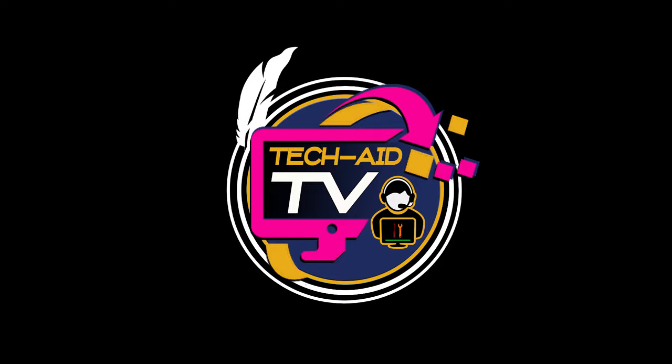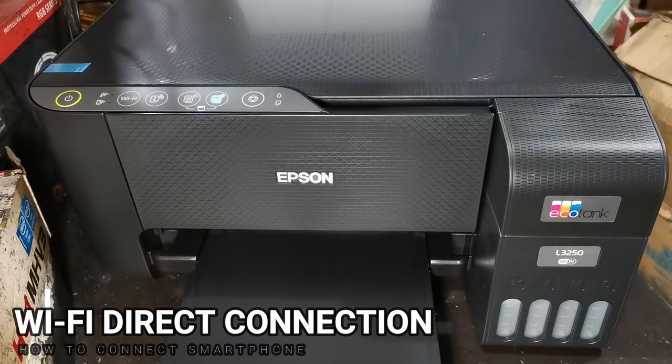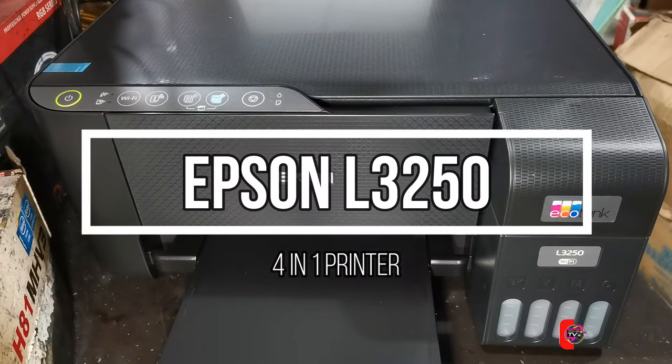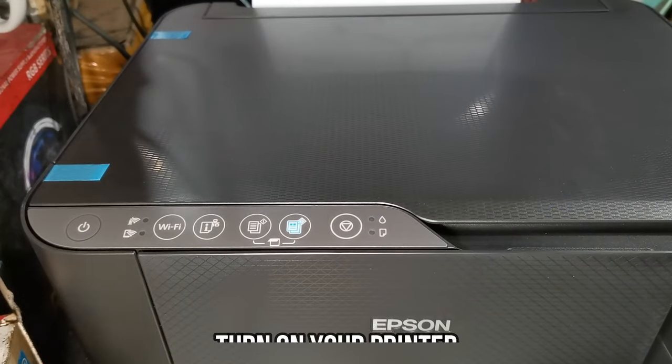Hey guys, welcome — this is Tech Aid TV. In this video I will show you how to connect and print wirelessly through Wi-Fi Direct connection of this Epson L3250 printer. So without further ado, let's get started.